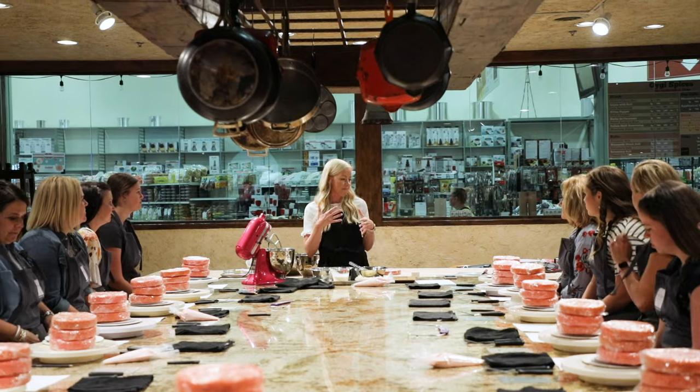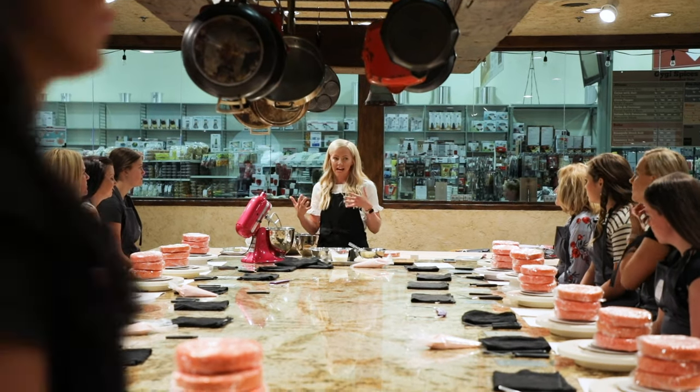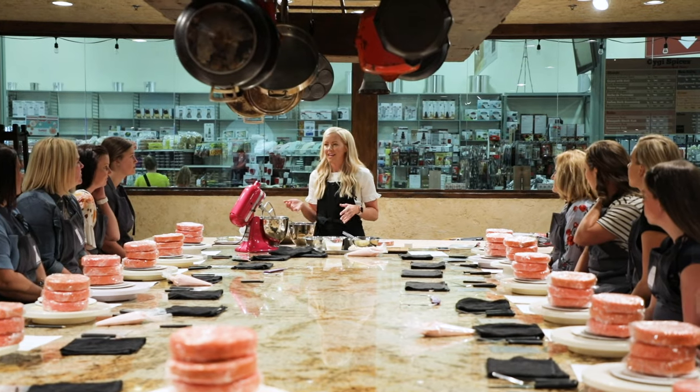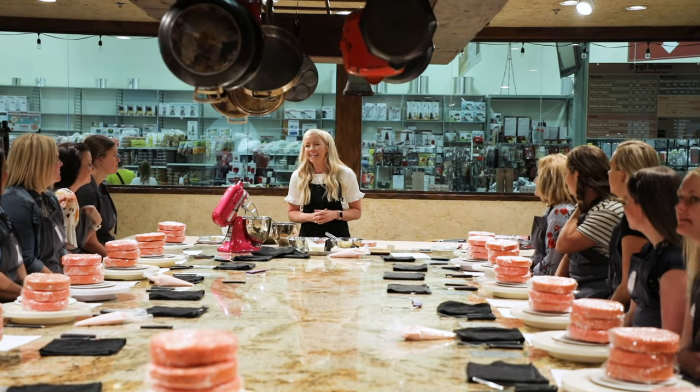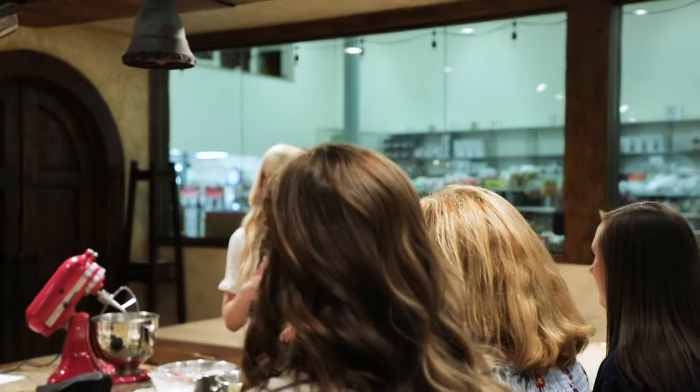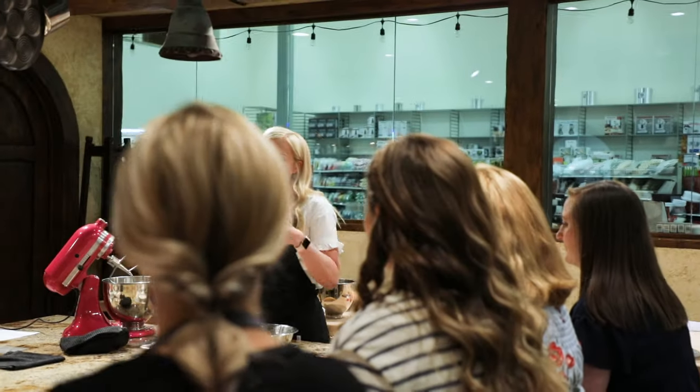Let me give you a little explanation of the format of the class to tell you how the next three hours will go. Somebody said that sounds like a long time, and I'm like, oh, it flies by. I'm so much fun, it's going to fly by. I will give you a demo on the baking process and my tips and tricks and some things I have learned along the way.